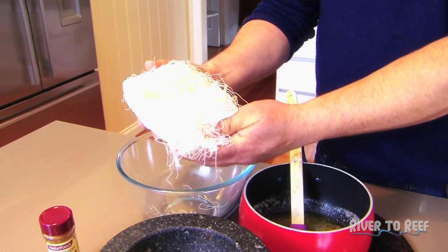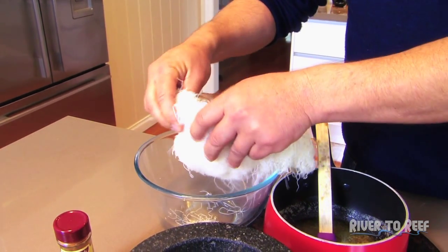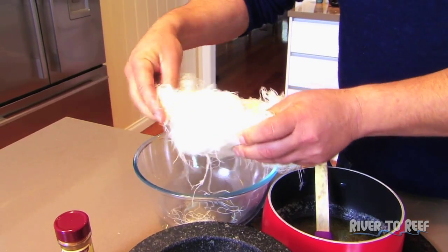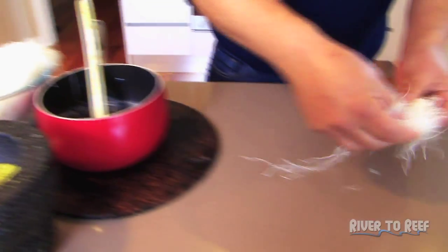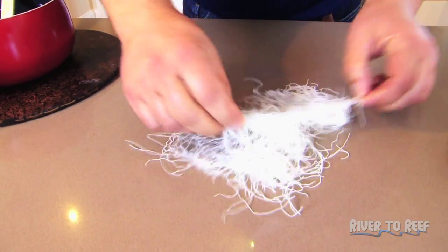This is a pastry. It looks like a giant ball of string. And you just pull a little bit apart, stretch it apart. You don't need much of it. It's sort of like my dad's hair — just thin it out a bit.